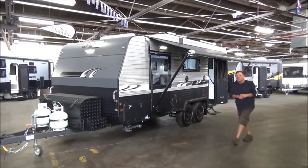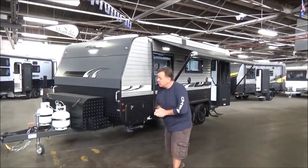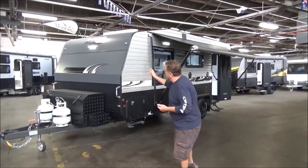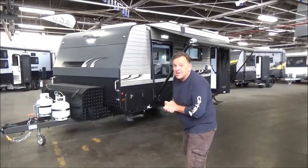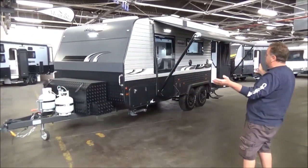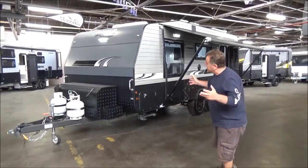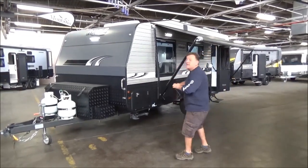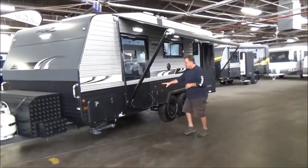G'day campers, welcome back to what we're going to call Four Shades of Grey Thursday here at Metro RV. This is an absolutely gorgeous 20 foot 6 River caravan — we call it a semi off-road, internally and externally, and especially inside it's next level stunning. Let's have a look around.